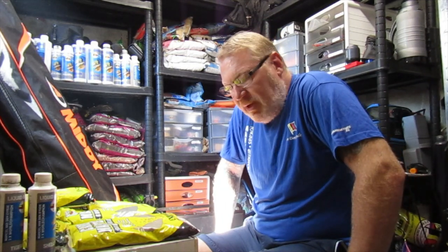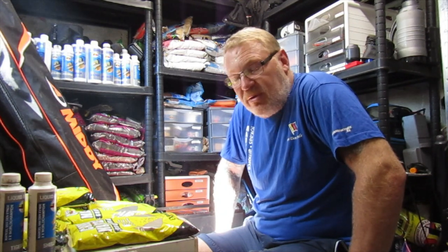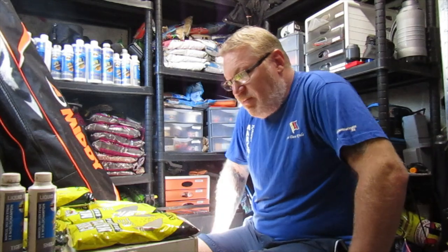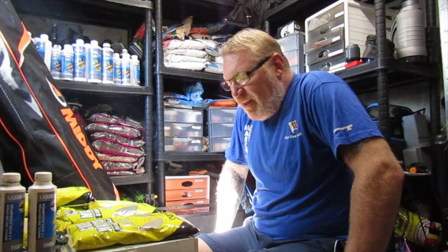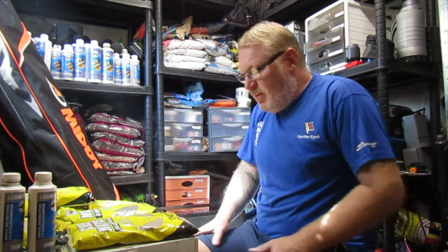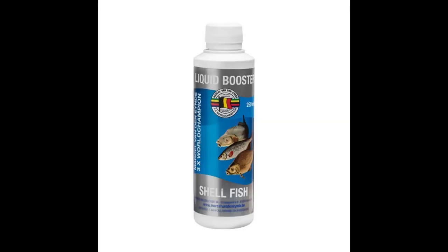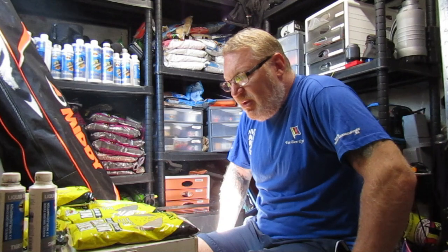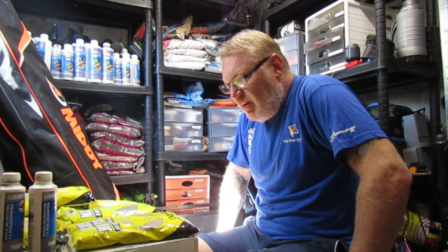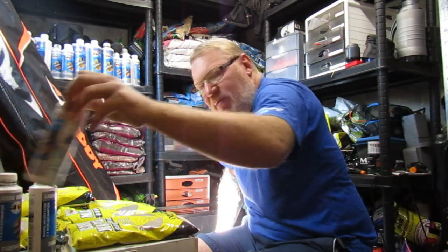You can catch literally anything on that — big bream, tench, carp, even perch. Sometimes you can catch some big roach on it as well, depending on what mood they're in. As an additive to that, I think the best one I've found so far is shellfish. It really is quite potent so you have to be a bit careful with that one. You can change it if you want — you can put tiger nut in it, or one of my favourites, the meat one.